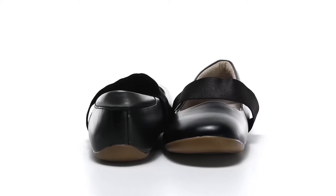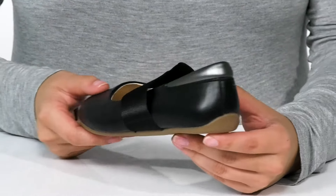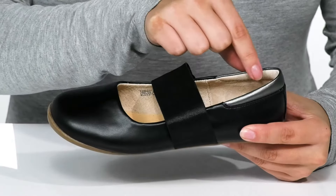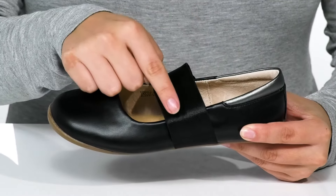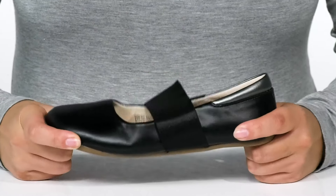Add these cute flats to your kid's wardrobe. There is a smooth synthetic upper with a little bit of a metallic shine around the top of the heel. Inside is a leather lining. Across the top is an elastic strap which allows for extra security.